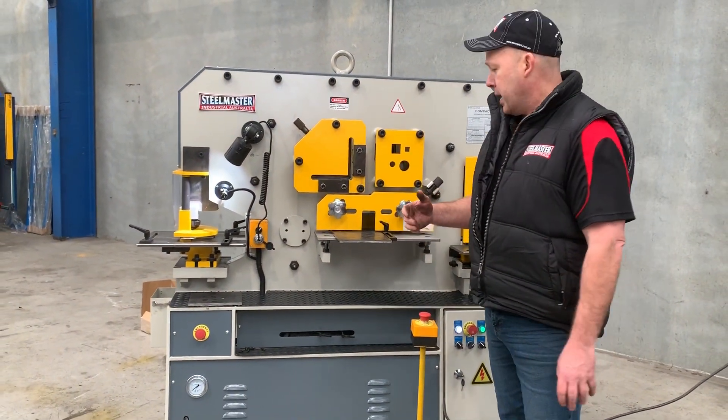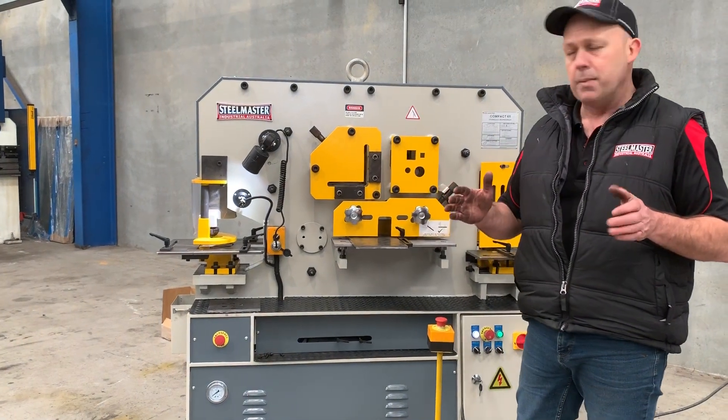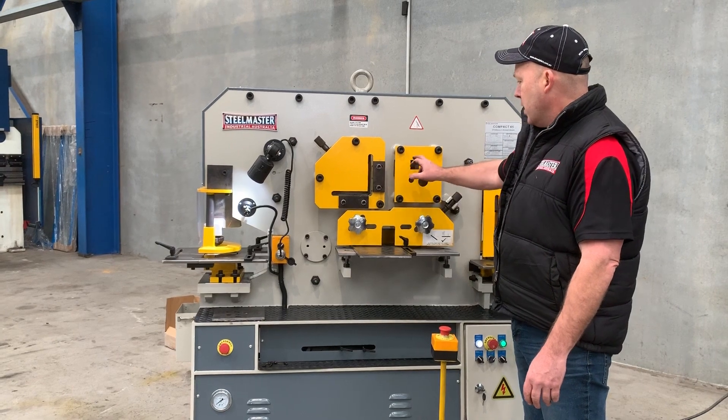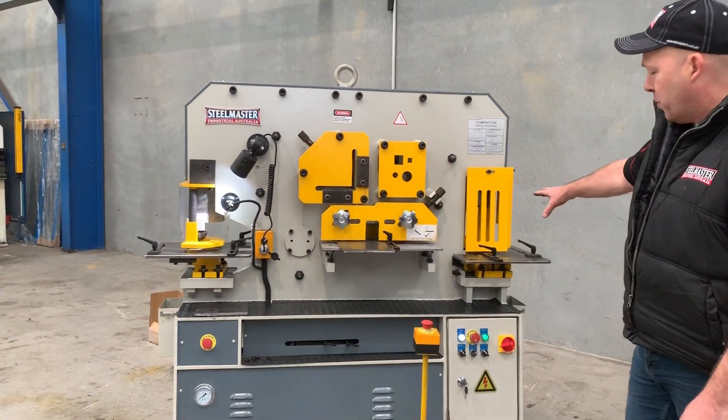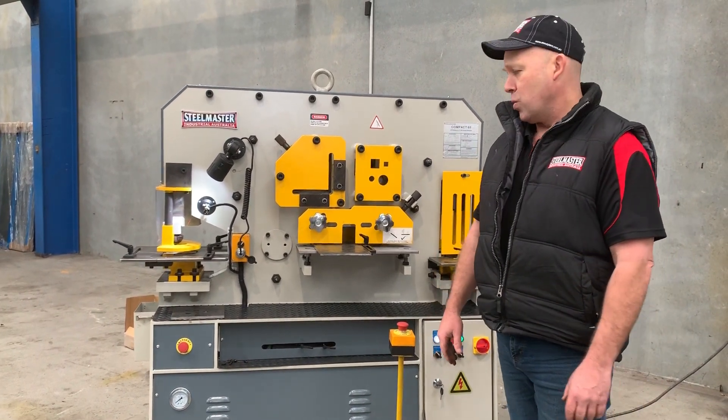Some of the key features of our 65-tonne punch and shear is flat plate shearing. We've got the 300mm wide plate, also 125 by 125 angle, squares, rounds and solids. And down the back there we've also got a rear V-notching station as well, which is quite handy.